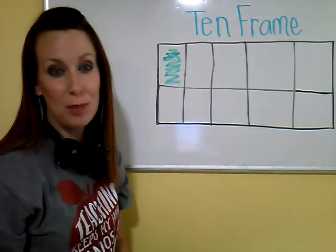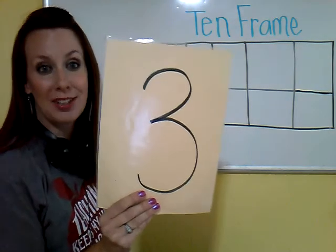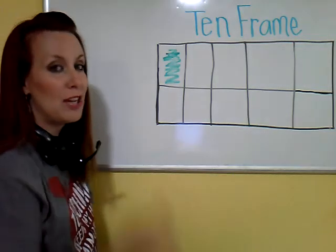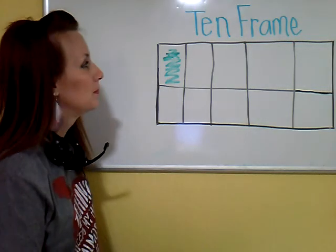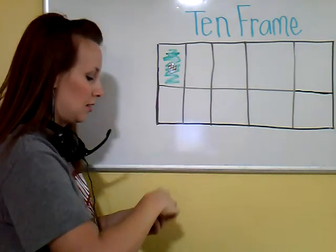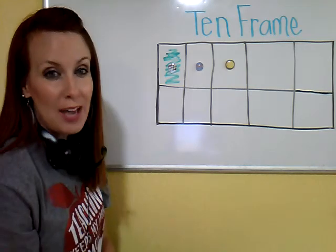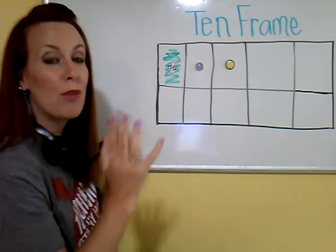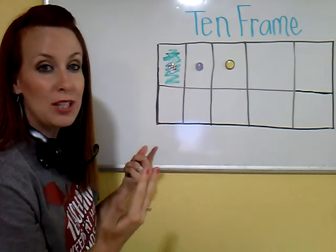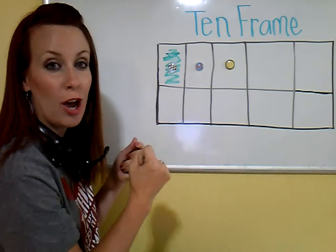Let's see what some numbers look like on a 10 frame. Let's start with a little number — let's see what 3 looks like. I have to start in my start box. Can you touch your screen and show me where the start box is? Green means go. 1, 2, 3. This is how you show the number 3 on a 10 frame. The more you see this, the more your brain is going to recognize that this is 3, and pretty soon you're not even going to have to count the objects — you're just going to know that's 3.